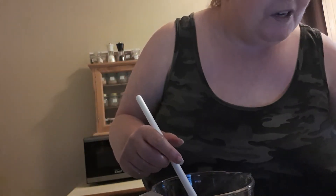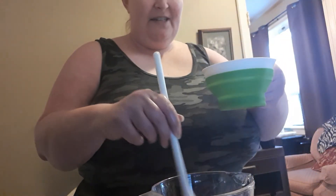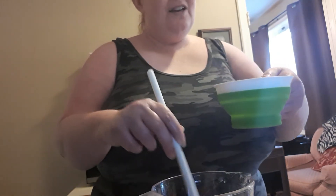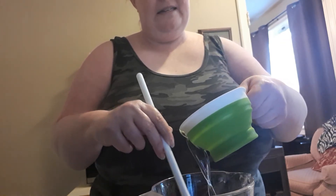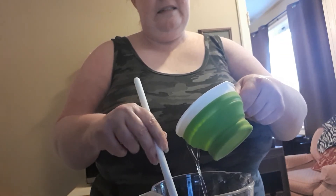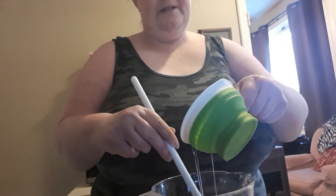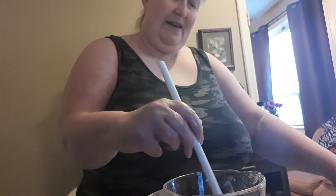Next up we're gonna add one cup of all-purpose castile soap. You want to pour it in slowly so you won't create any suds. Okay, very good — I'm gonna need more castile soap soon. Then we'll mix this up really, really well.